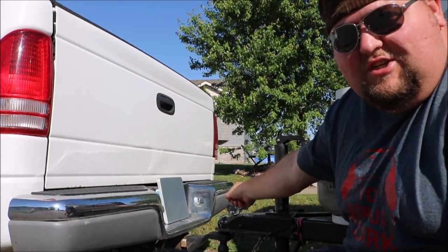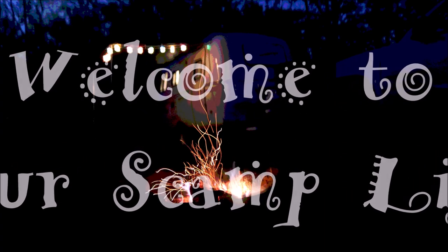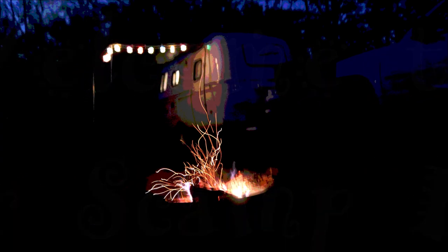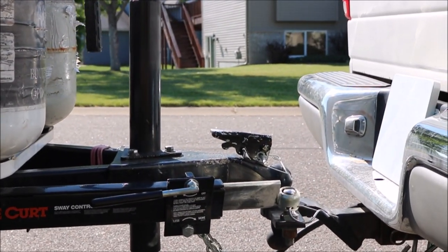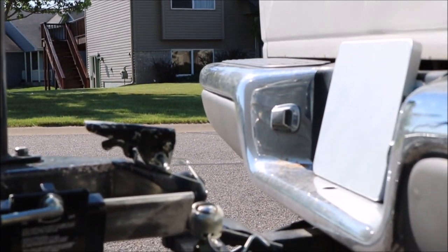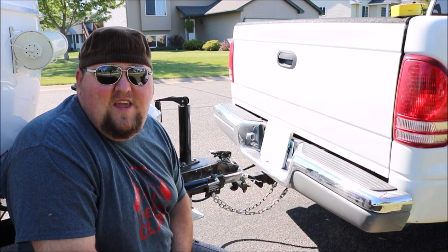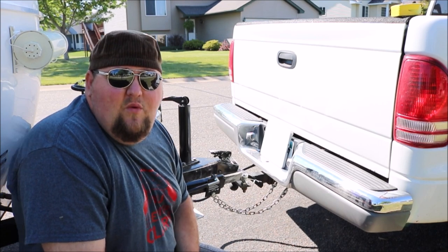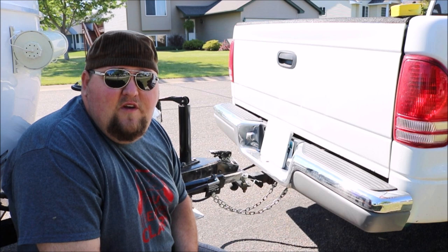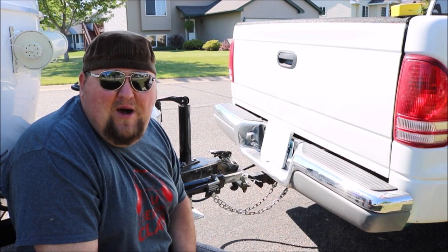Folks, let's talk hitches. Welcome back to our Scamp Life, the channel where we talk everything Scamp campers. In today's video, we're starting a new series called Let's Talk. We've had a lot of our viewers who have been asking specific questions about Scamp campers, or they just want to know more specific things specifically about Scamp campers.